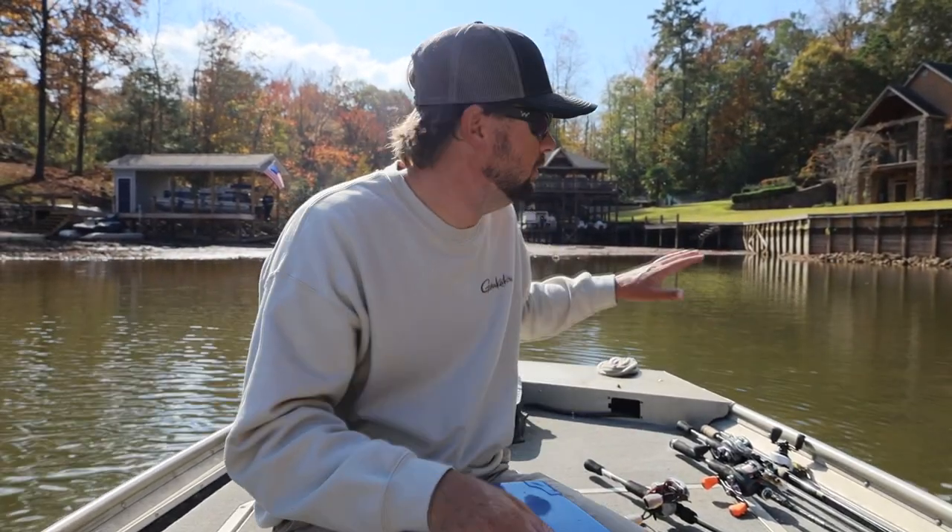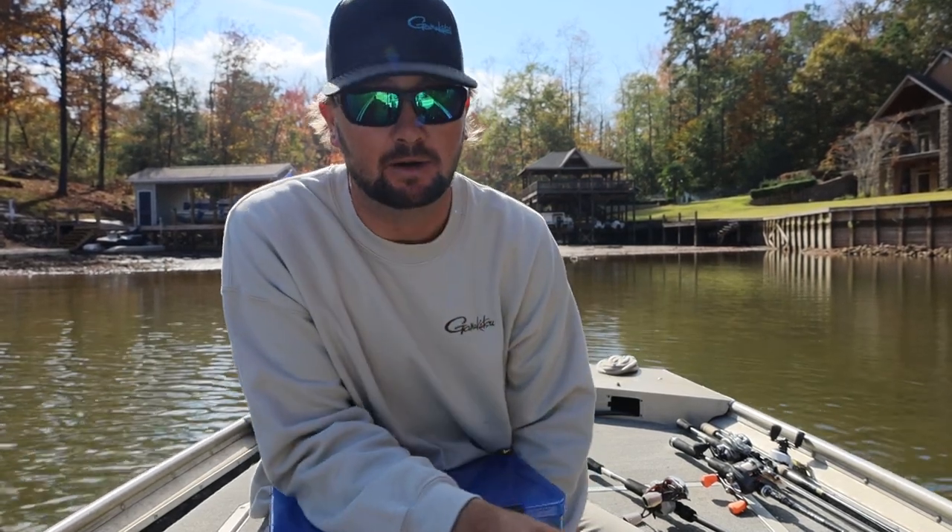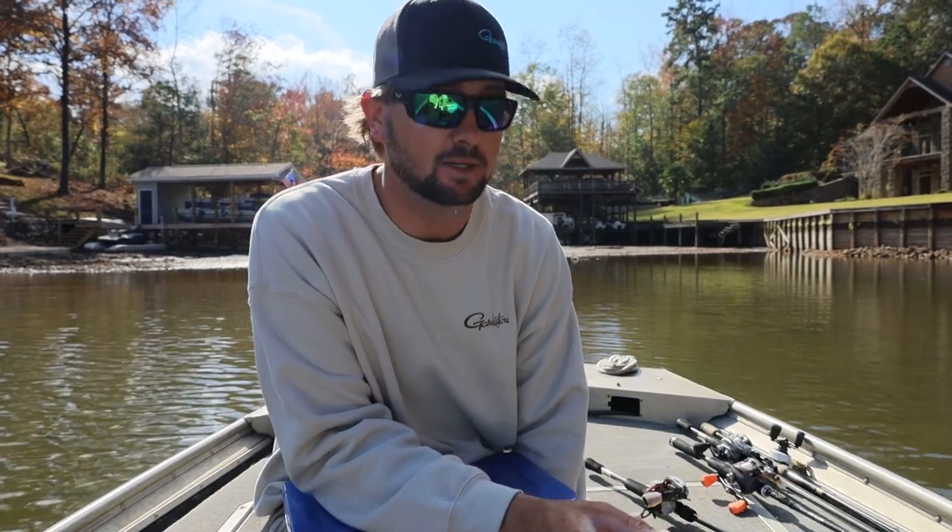All right, what's going on — today we're out here on a small local lake. You can see behind me the water's down about four and a half feet, so it's come up a little bit. It's the time of year where there's this brand-new bait y'all probably never heard of called a bass jig, and they eat it this time of year really, really good.